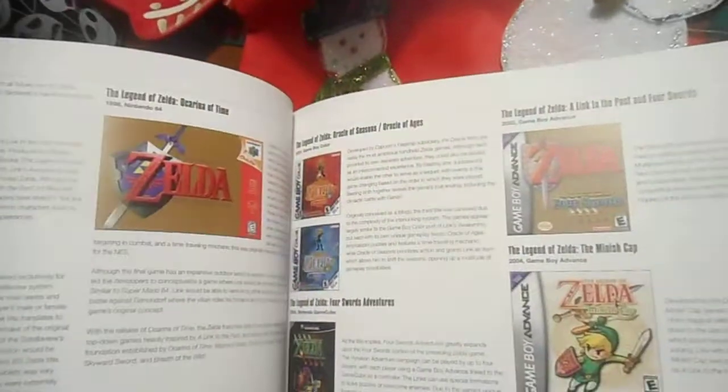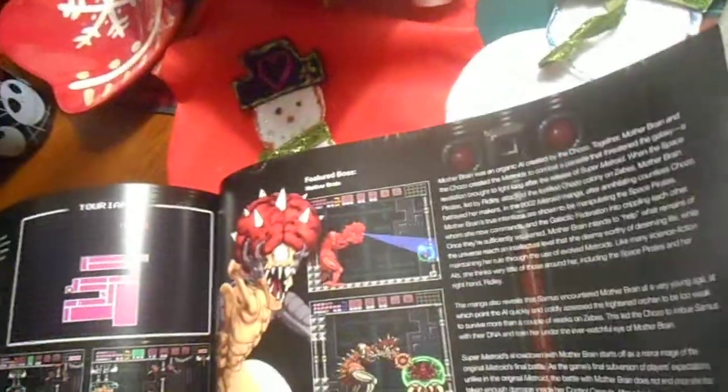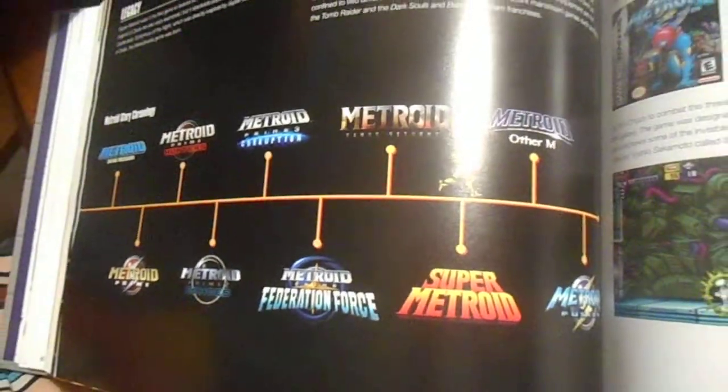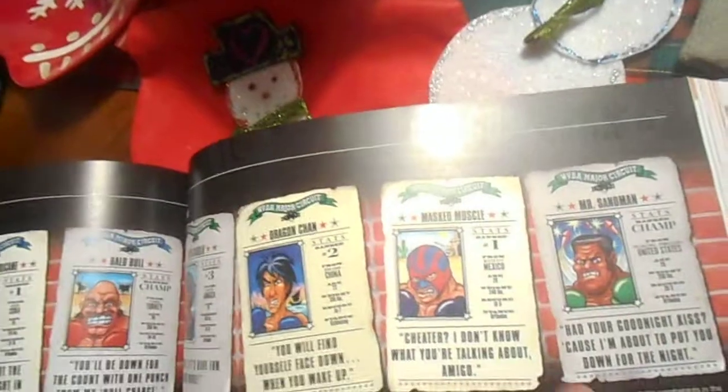Right here is the Mario Kart section — really cool. The Zelda stuff, like I said, you've seen before over and over again, nothing really new there. But the Metroid stuff right here is really awesome — look at that. Here's the Metroid timeline, covering Prime and Fusion — this is really cool. I like the whole book but I especially love the Metroid and Star Fox stuff.